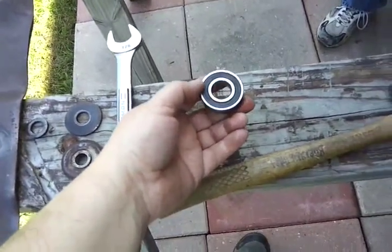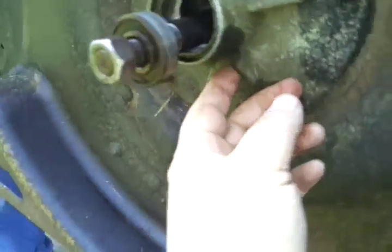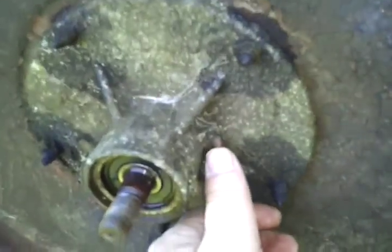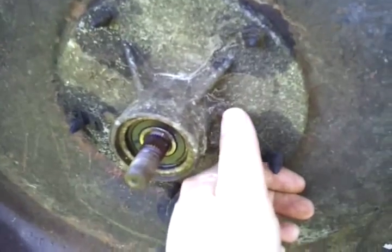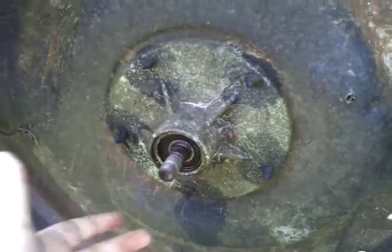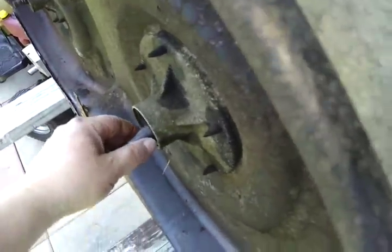We got the bearings out and they actually look pretty good. The other thing you might want to think about — there's a grease fitting right here, and this one looks shot. I didn't go to the store to get new ones, so I'm going to leave them for now and change them later. But you need to grease those every now and then — look in your owner's manual for the frequency. This mower's been heavily used, so keep that in mind.